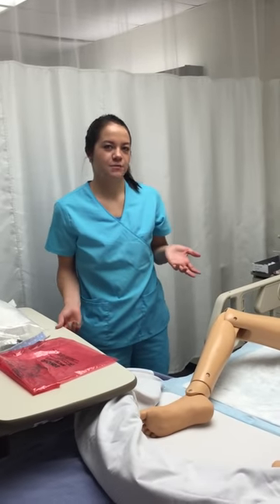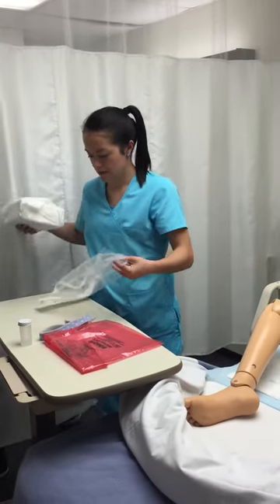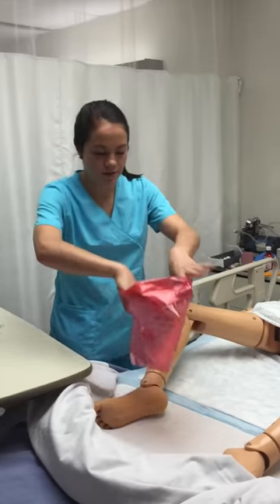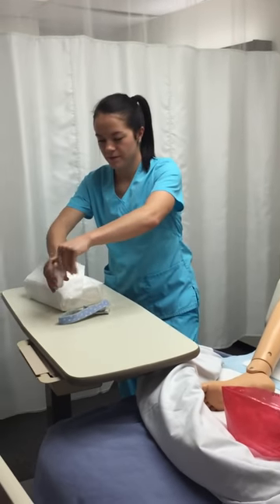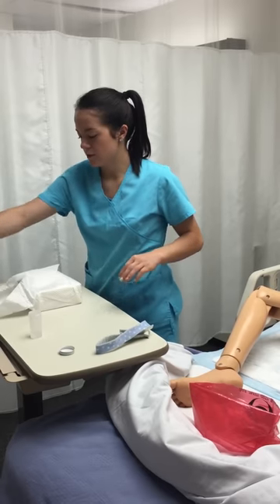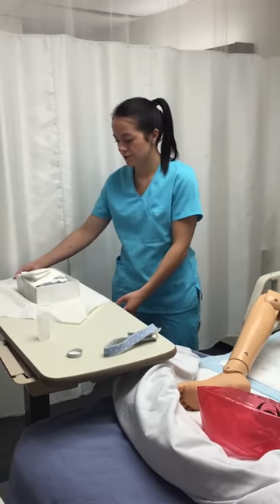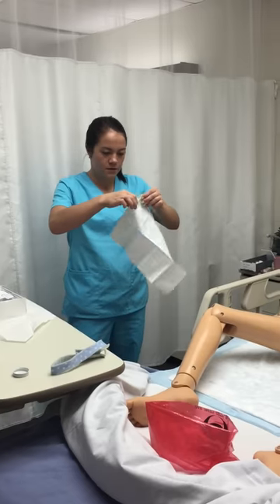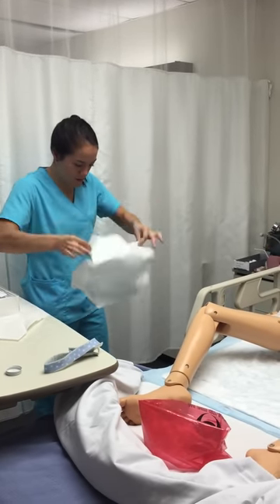Now I can start to establish my sterile field. I'm going to take this out of the bag and put the packaging in the garbage, and place the biohazard bag at the end of the bed for garbage. I'll open the kit — open the back and the sides — making sure I only touch the outer edges. And next I would drape the patient underneath with a sterile cloth.